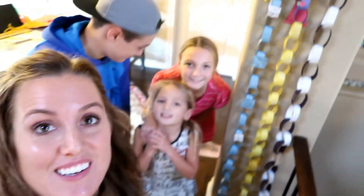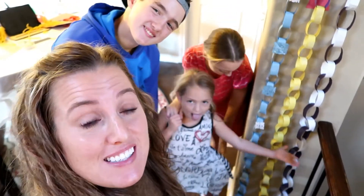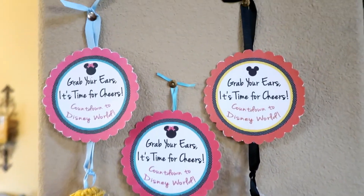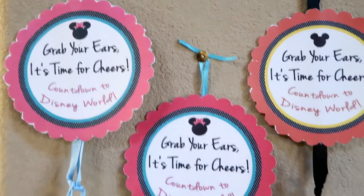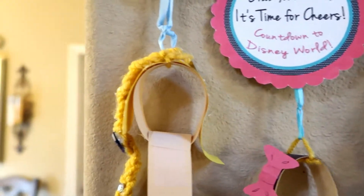We are all done. There's our Mickey chains in the background. The kids did a great job. Did you guys have fun? Yeah! It was super fun. So we'll take a closer look. You can see that we made a little Mickey head out of their chains. And they all say: grab your ears, it's time for cheers, countdown to Disney World.